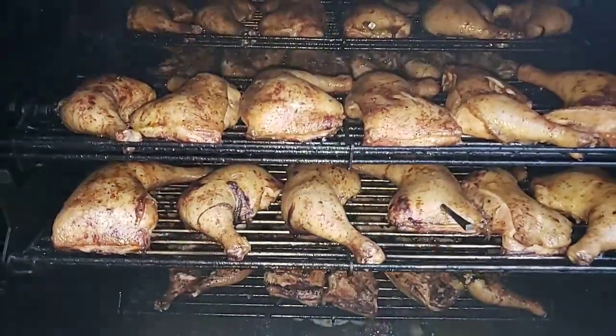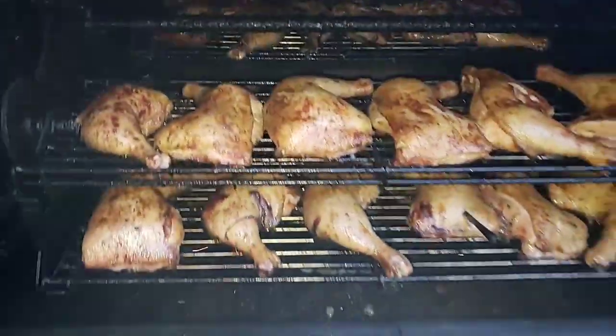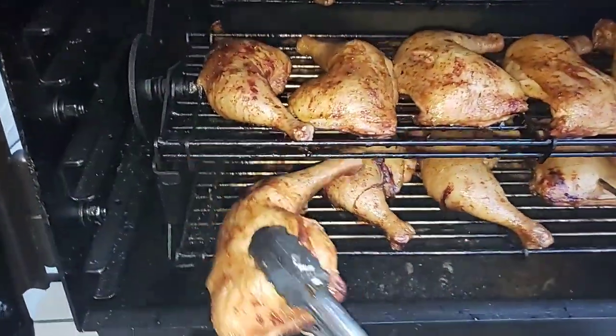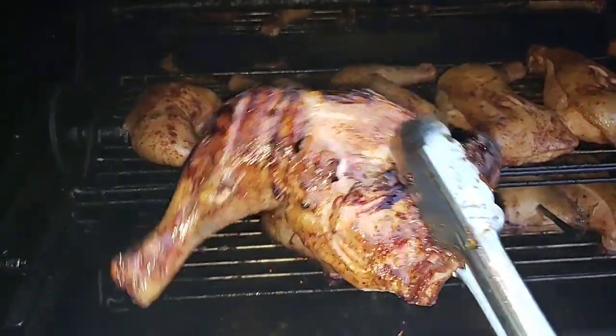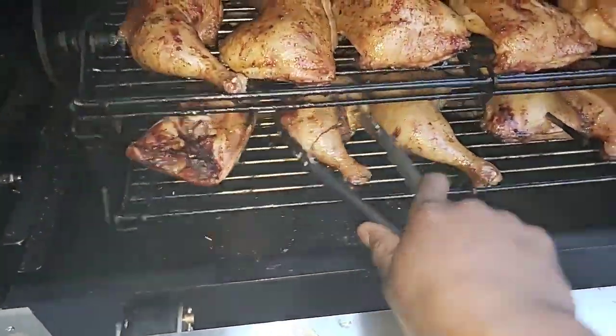This might be the last rack. We're going to do this last one and then go check out the back of the pit. Look at all that good juice — when you brine, that meat stays juicy.